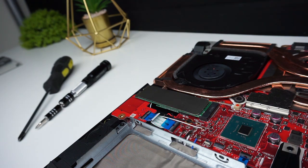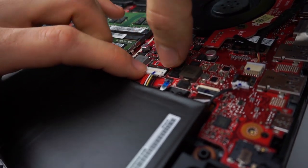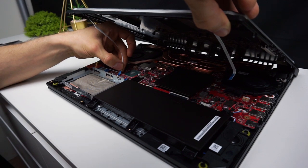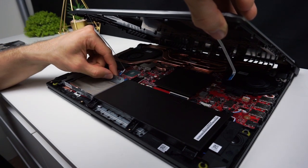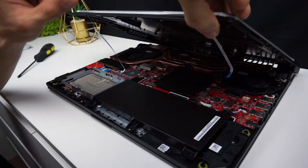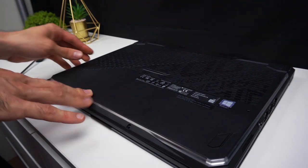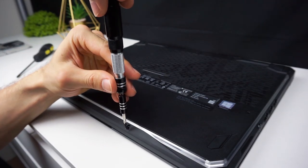If you finished your job it's time to close the bottom, but before you do it don't forget to connect the battery if you disconnected it. First you have to connect the light bar, so make sure that the white tag on the back of the connector is opened. Then insert the cable and push down the tag to tighten it up. Do the same on the other side. Now place the lid on the laptop and push around the edges. Make sure that every tab clicked and you can start screwing the screws in.